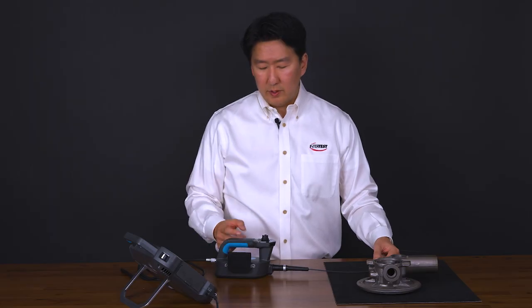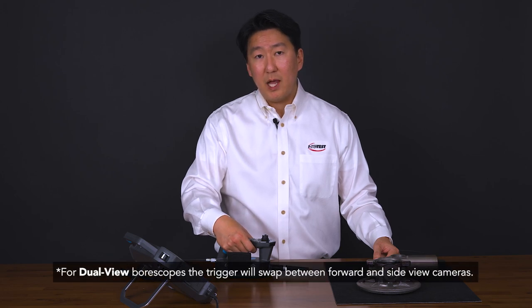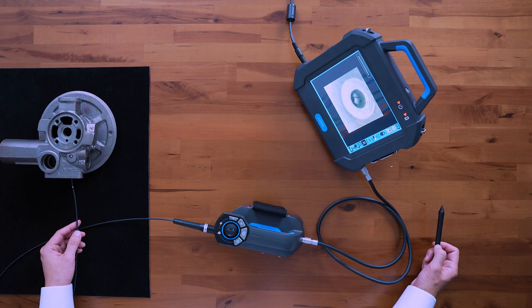Under the handle is a trigger button. You can also use this trigger button to capture your still images. Simply press the trigger and you'll be able to capture your image. Again, it appears in your thumbnail gallery right here.